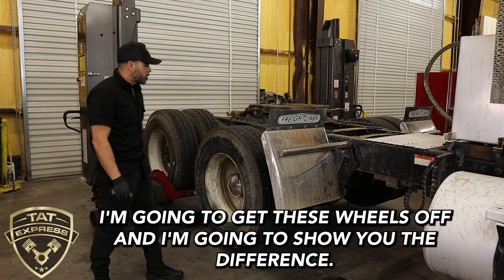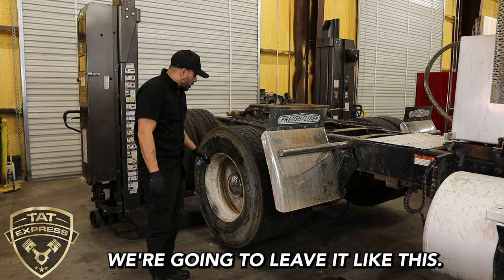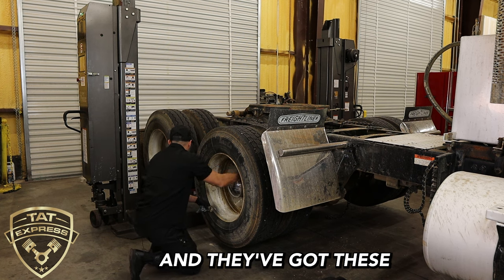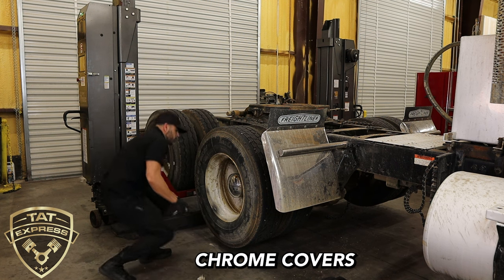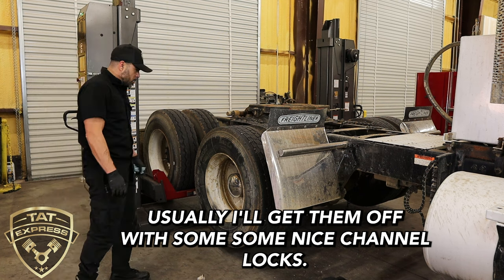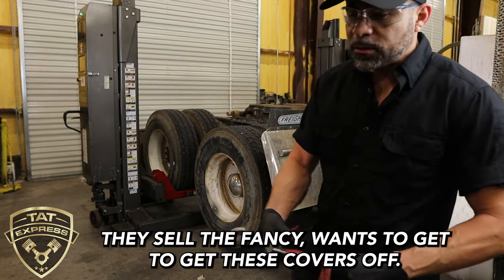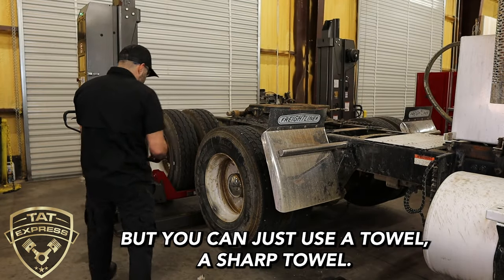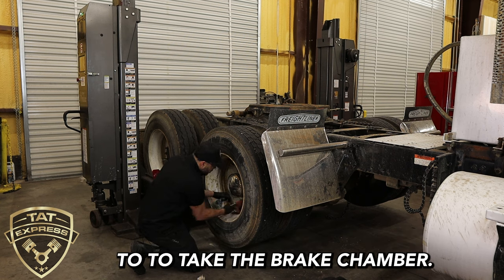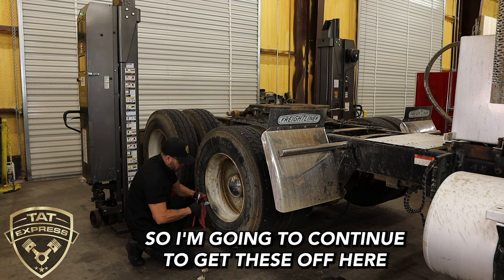I'm going to get these wheels off and show you the difference. This truck doesn't have air building up right now — the truck is not on. They've got these chrome covers, usually just to keep the dirt off. I'll get them off with some channel locks. You don't have to take the wheel off to change the brake chamber, but I wanted to give you guys a good look.